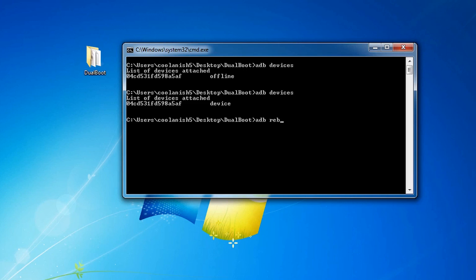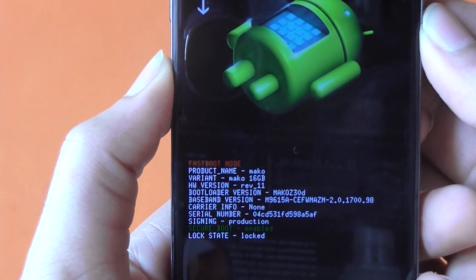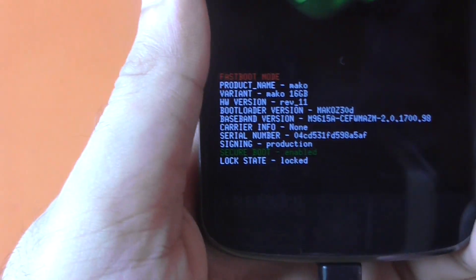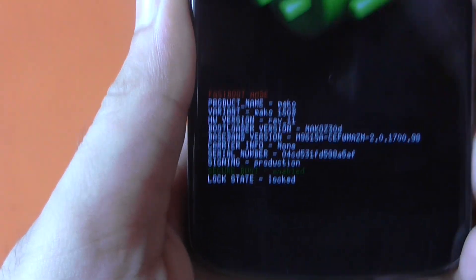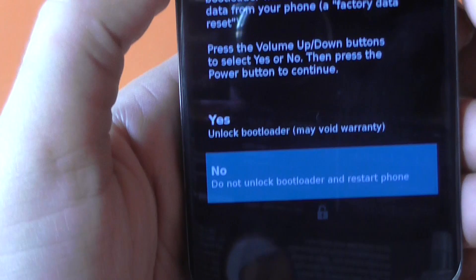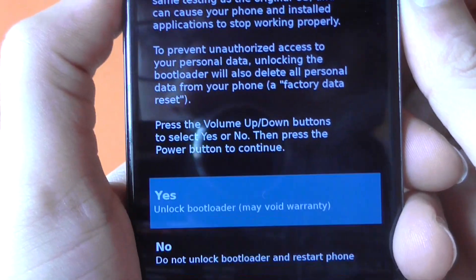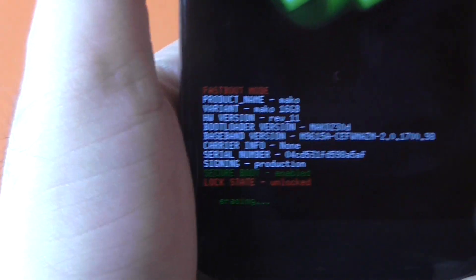Now let's restart the Nexus device into the bootloader menu by typing 'adb reboot bootloader' and hitting Enter. On your Nexus device you'll see the bootloader screen, and at the bottom it will say the lock state is locked. To unlock it, type 'fastboot oem unlock' and hit Enter. It will ask whether you want to unlock the bootloader — use the volume up button to choose Yes and hit the power button to confirm. At the bottom it will now say the lock state is unlocked.